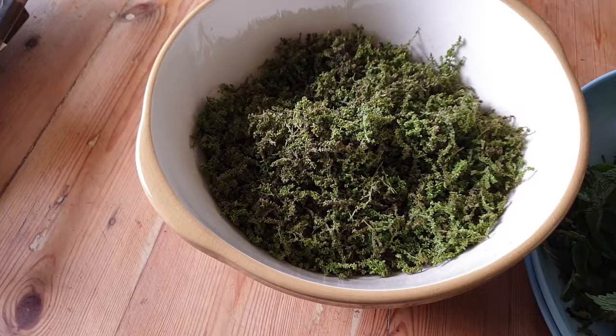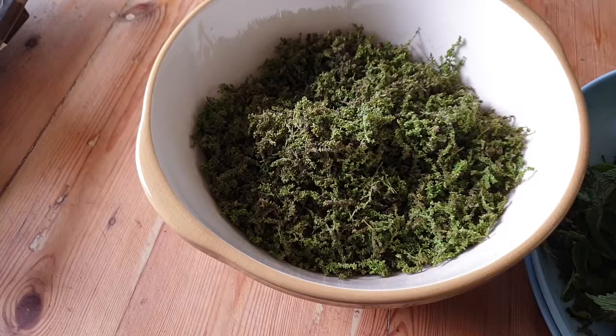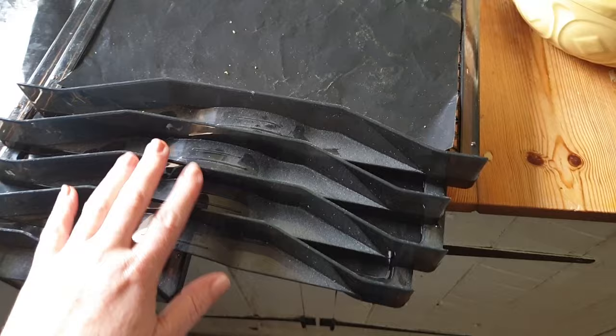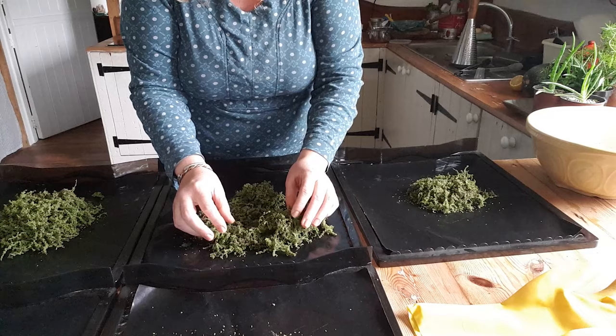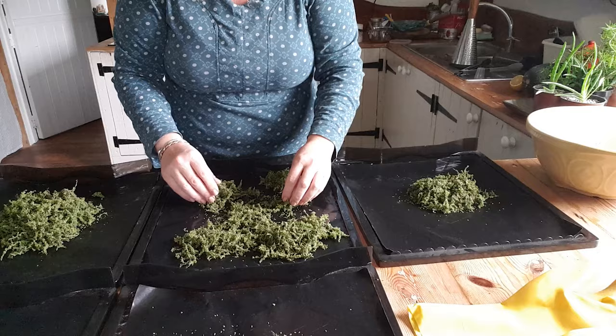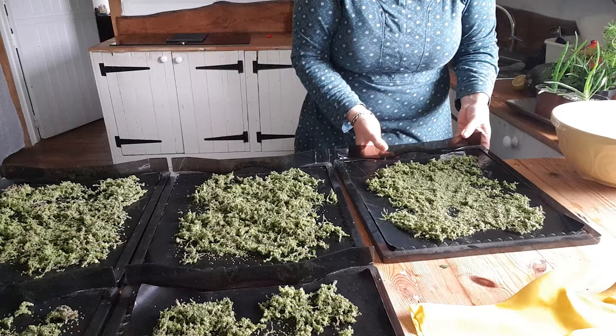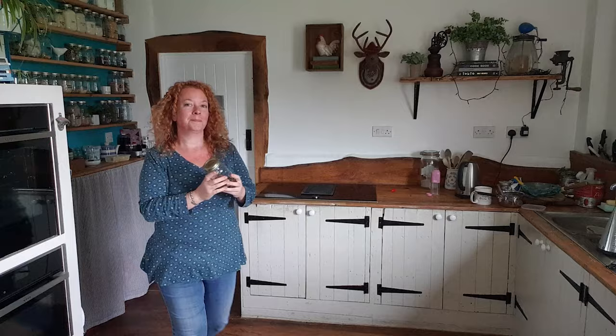It's now like a hundred years later and I finally separated, hopefully, all of the leaves from all of the seeds — and there's actually quite a lot in there. When you do this you'll work out how good you are at separating the leaves, because every now and then if you get stung you know you're a bit rubbish. Now I'm going to lay these out onto these silicone liners you get for dehydrator sheets, and then pop them all into the dehydrator. You need to be quite careful and gentle because these tiny little seeds like to bounce all over the place.